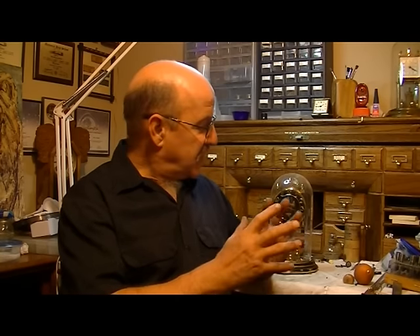It gets its name because it only needs to be wound once a year on some sort of anniversary. Today, we're going to show you how to properly set up, wind, and enjoy your anniversary clock.